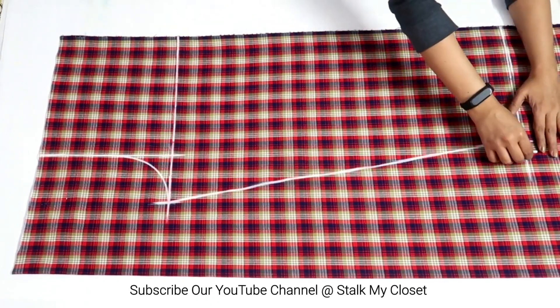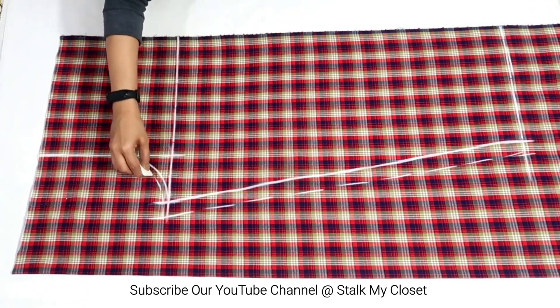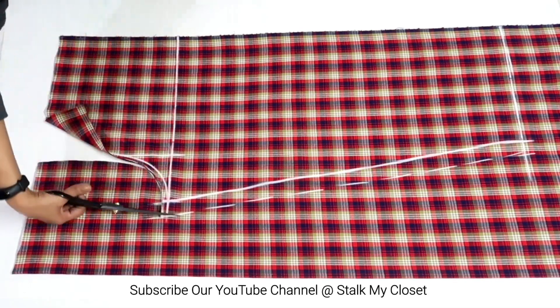Adding 1 inch of seam allowance on the sides and a quarter inch of seam allowance on the crotch. With this the front marking is complete. Now I'll cut it out.